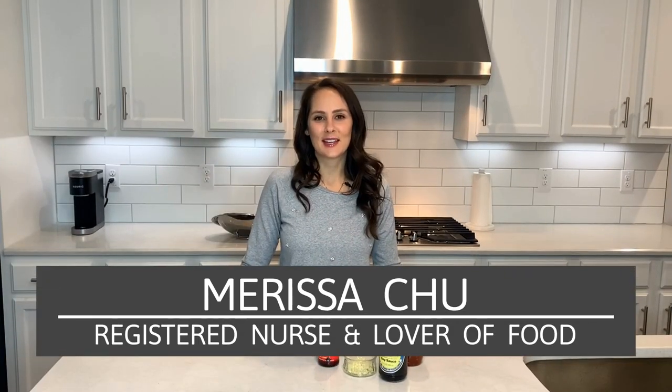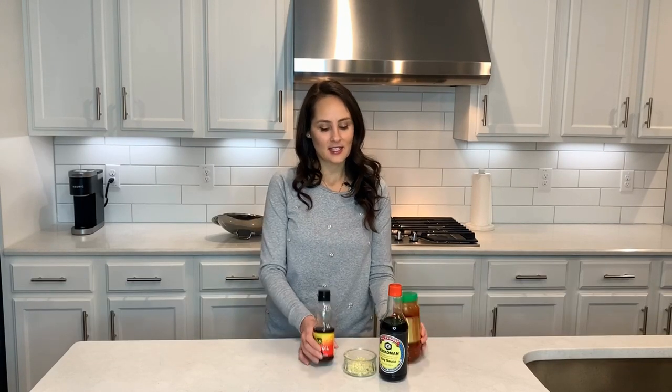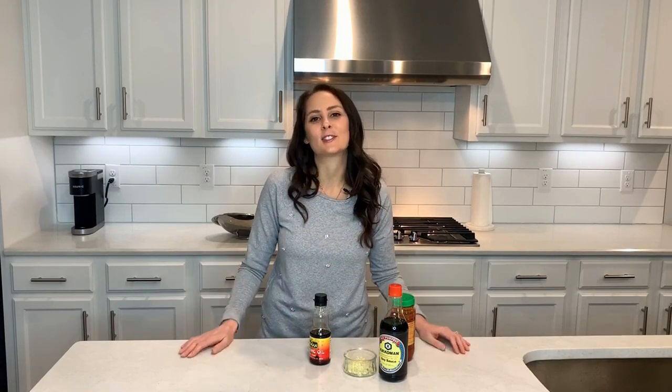Hi, I'm Rissa and welcome back to Chew in the Kitchen. Today I have a great side dish for you. It's easy, it only has a few ingredients. It's some kicking green beans. You're going to like them. If you like spicy, this dish is for you.